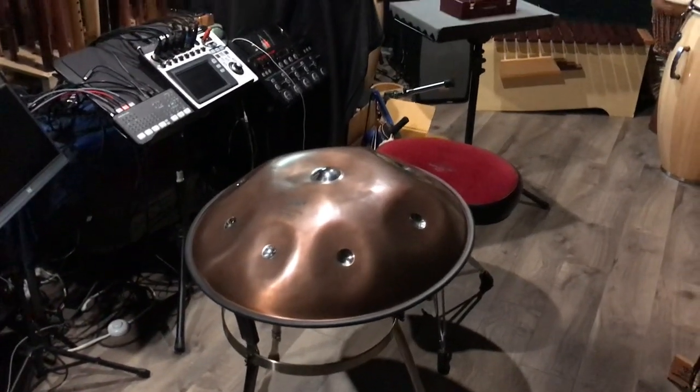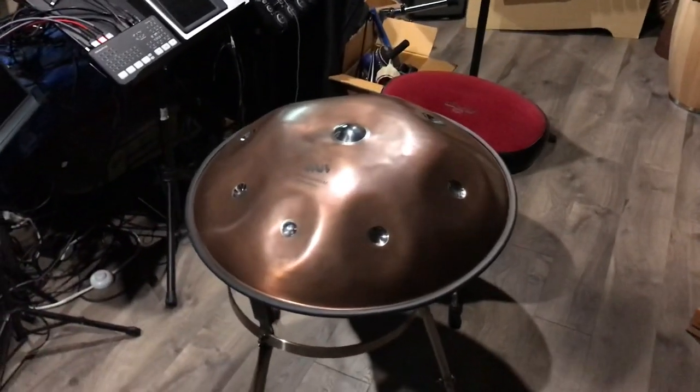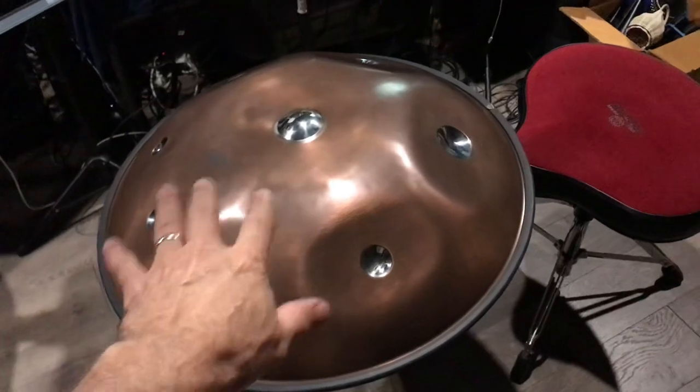Hey friends, welcome to the World Drum Club studio. I'm going to be setting up to do some recording and I just wanted to share a new purchase with you. I have the Space Drum Atlantico handpan here.